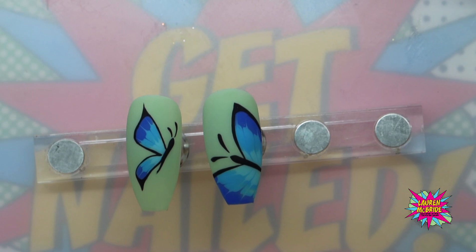And there we go — there's our third butterfly, and that is this set complete. I really hope you guys enjoyed this workshop. If you did, please make sure you click the subscribe button, and if you want to see any future workshops, just click them down below. Thank you so much for watching and I'll see you all soon.